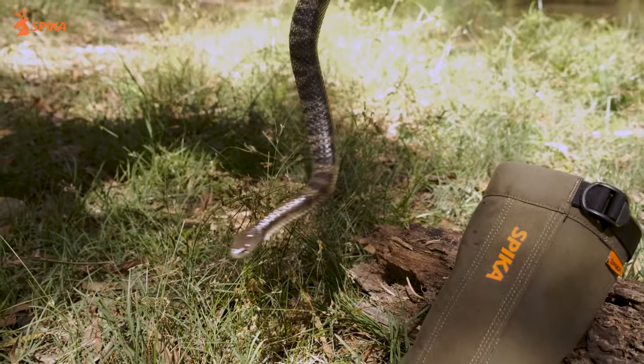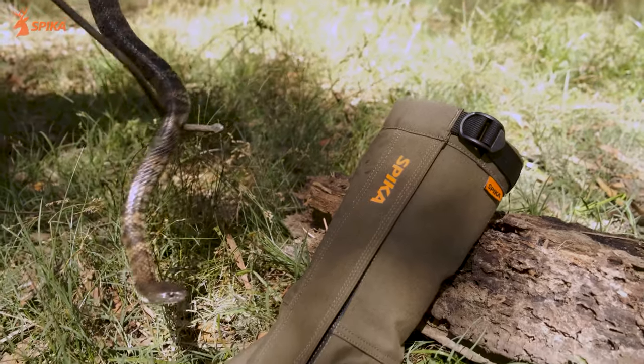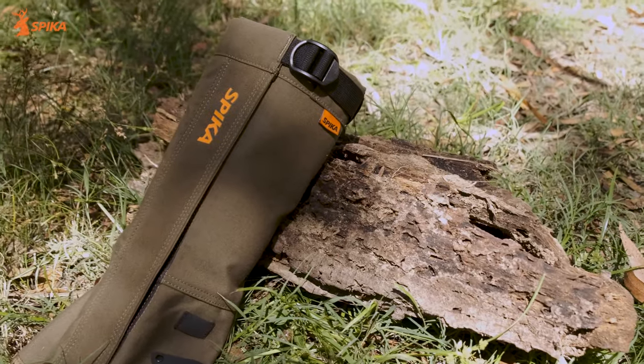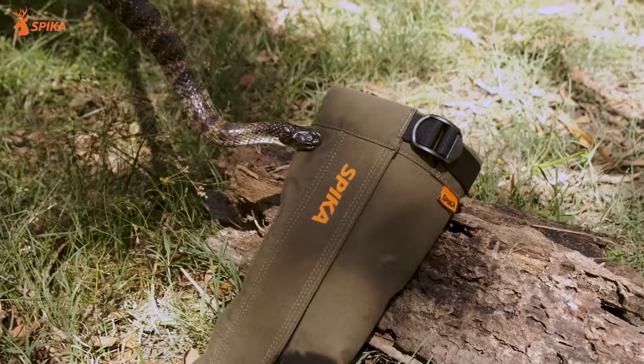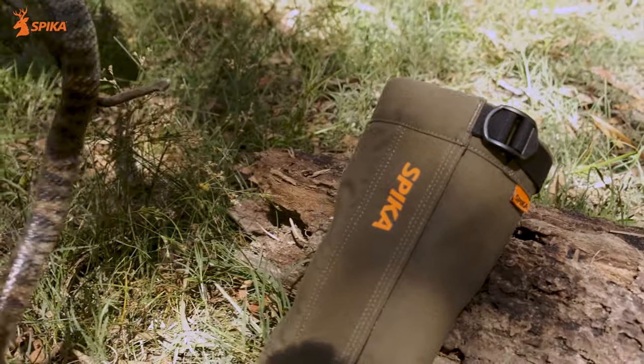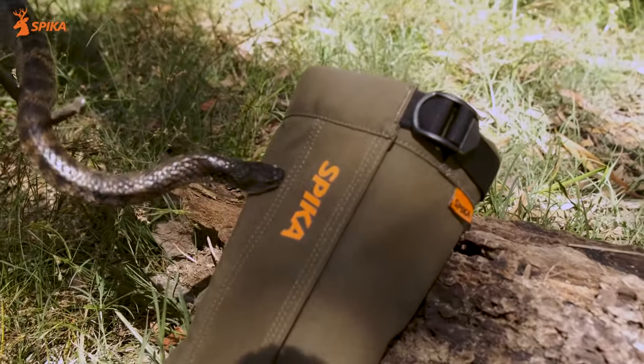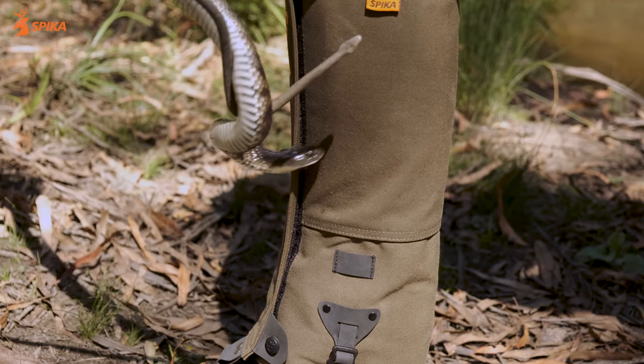We've got a balloon in there — we'll try and see if he can get through to that balloon and pop it. So here we have a sub-adult tiger snake. He's from outside my outdoor enclosure so he barely gets handled, and he's absolutely chowing down on these gaiters.